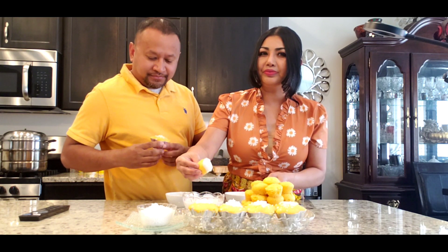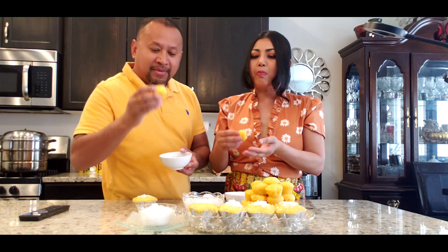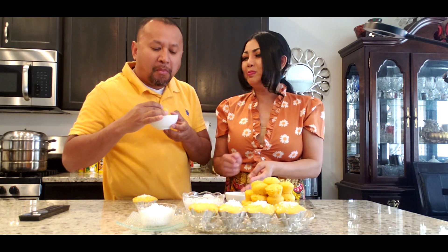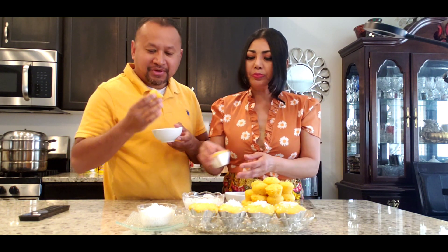Would you look at that? Yeah. I'm going to try this one here too. This would be one of my favorite desserts. Oh yeah. Mmm. So good. Yummy.